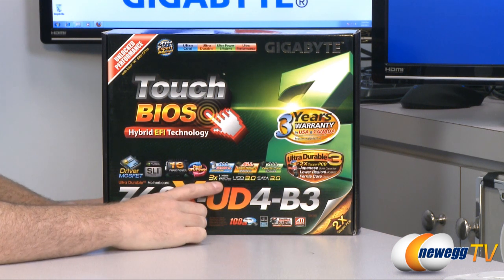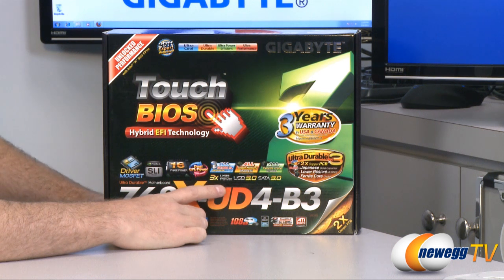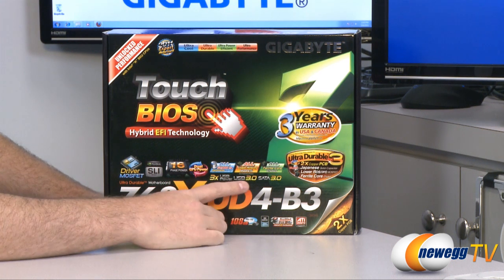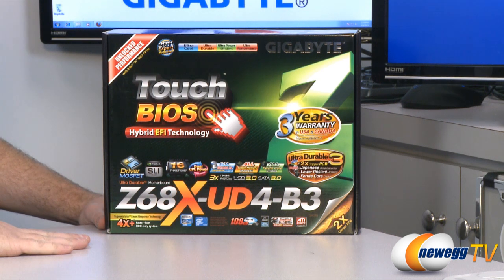This does have quite a few USB 2.0 ports that feature triple power, which helps you have compatibility with your USB devices as well as to charge them more quickly. We do have USB 3.0 support as well as SATA revision 3.0 at 6 gigabits per second.